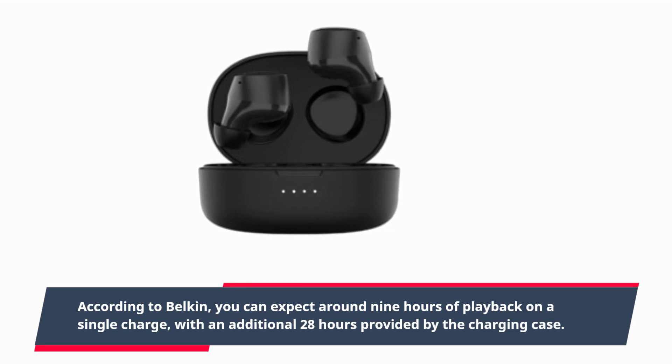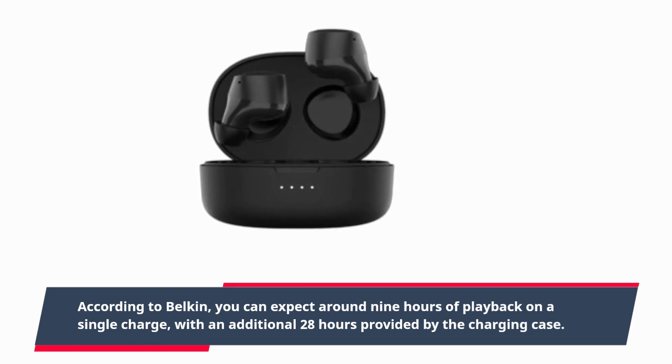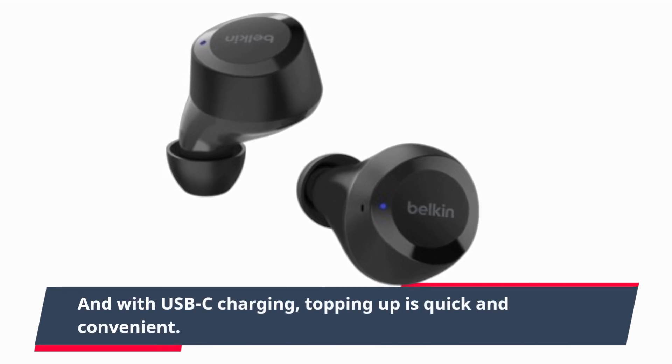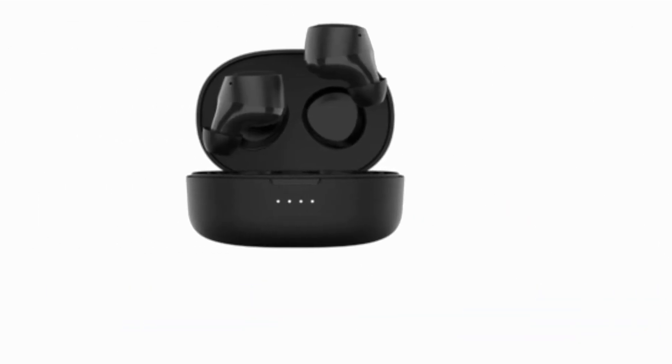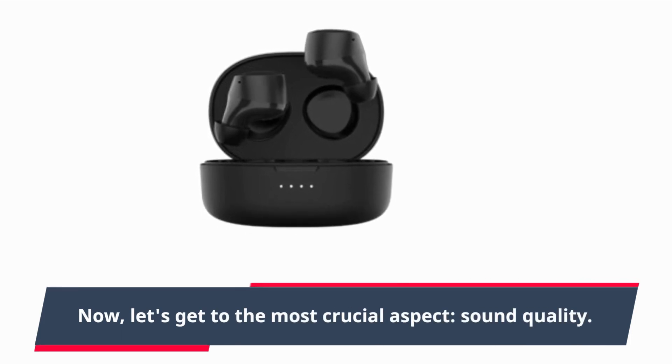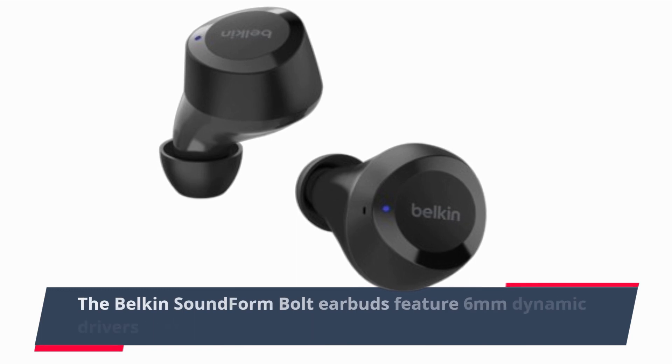Speaking of battery life, these earbuds deliver impressive performance. According to Belkin, you can expect around nine hours of playback on a single charge, with an additional 28 hours provided by the charging case. And with USB-C charging, topping up is quick and convenient.